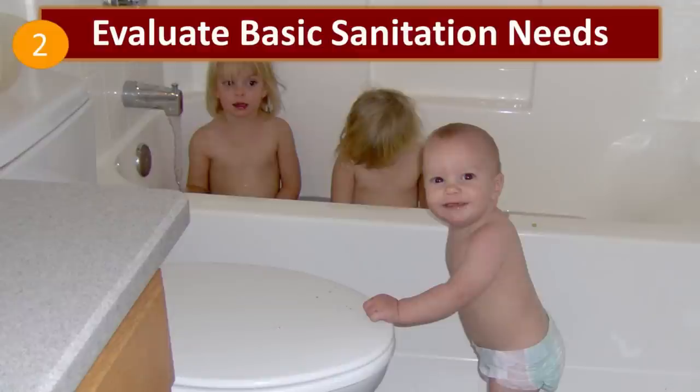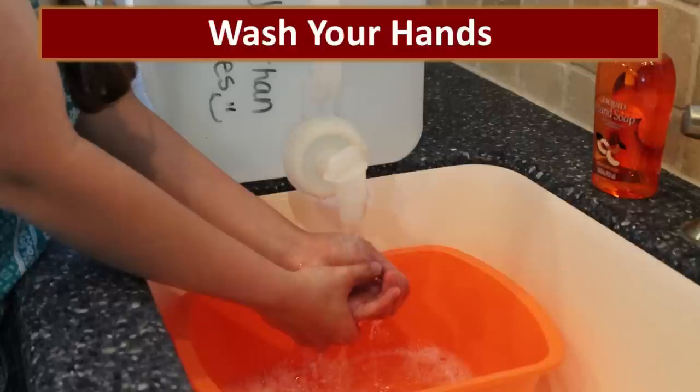The next step is to evaluate your basic sanitation needs, and those will change over time. In all the years we've had our plan, it has changed because people change — sometimes more people, sometimes fewer, big people, little people. There was a time when diapers were one of the biggest sanitation items I stocked; I don't stock many anymore. No two families are alike, so don't follow somebody else's list — create your own.